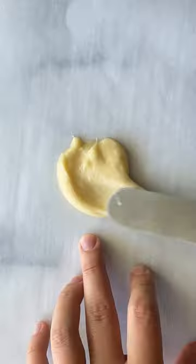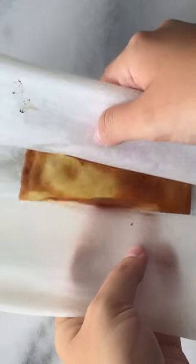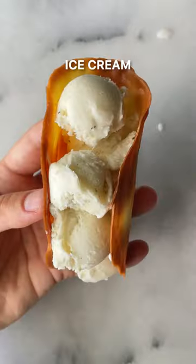You don't need a special machine for this — everything happens in your oven. Simply fold it by hand while it's still warm, allow it to cool, then fill it with ice cream.